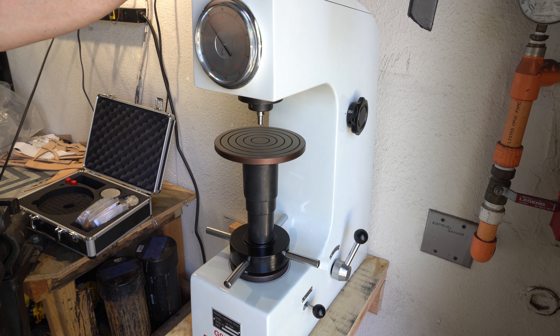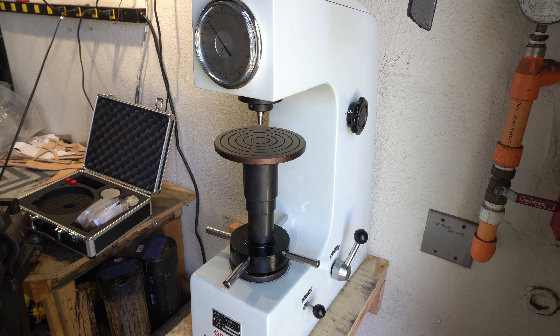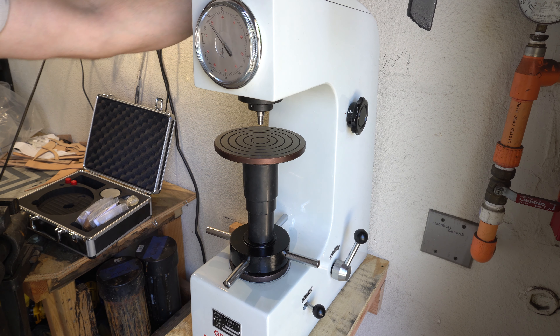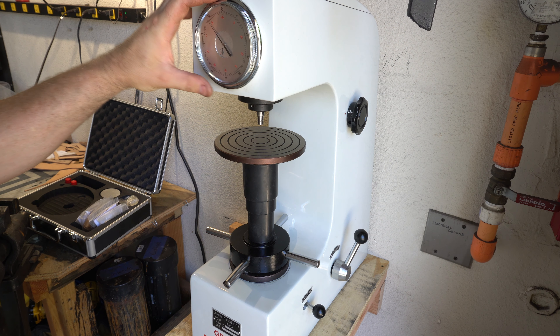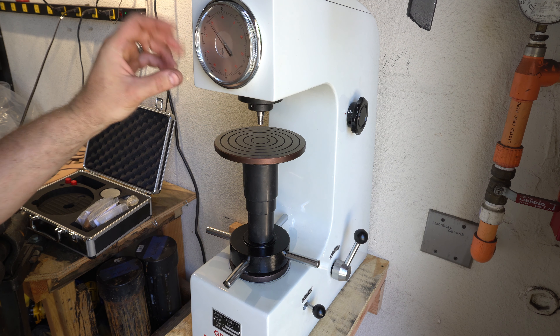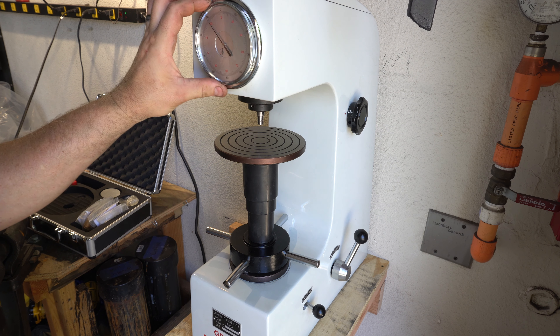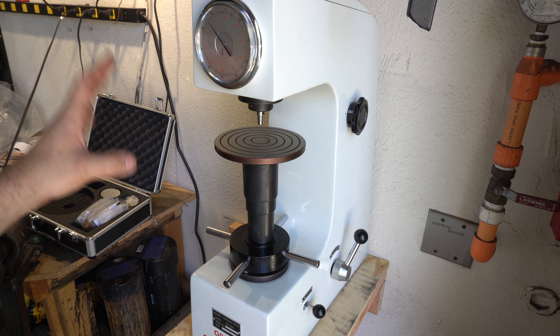I wanted to give you a little introduction into my new toy, which is this HRC tester, or hardness tester. This is basically for testing your knife and getting a precise measurement on what the hardness is on the HRC scale. It will do A, B, N, and C, but for knives you always want to use C.